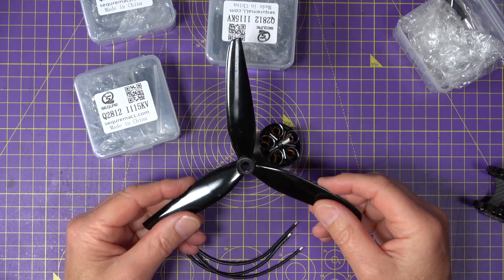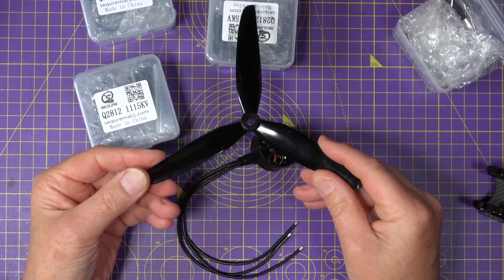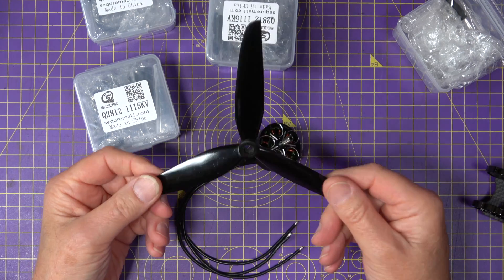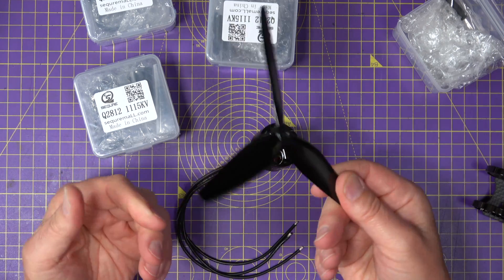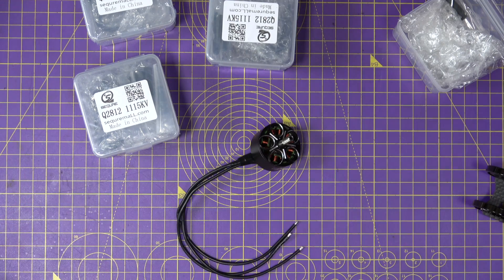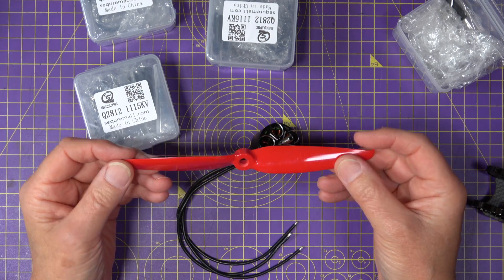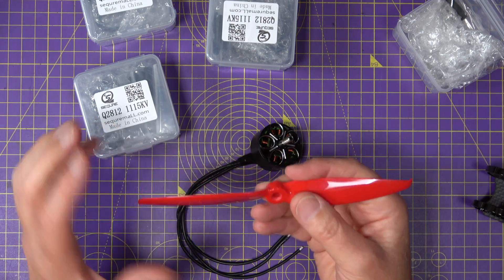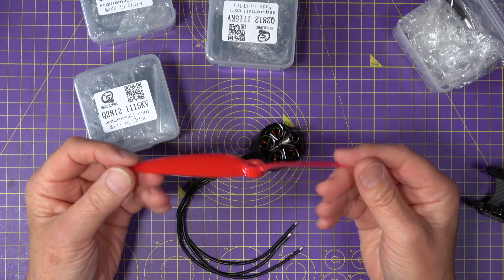Speaking of props, I'll be trying out a couple of options. These are my absolute favourites from Gemfan — they're 7x3.5x3 V1S, a very good general-purpose tri-blade prop for 7-inch builds. I've used them on loads of builds and know they'll work beautifully. But I'm also going to try these 7042 bi-blades, again from Gemfan. I've used these on another build and they work really well. They're very efficient so I should be able to get some excellent flight times.